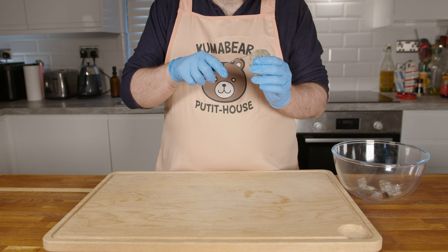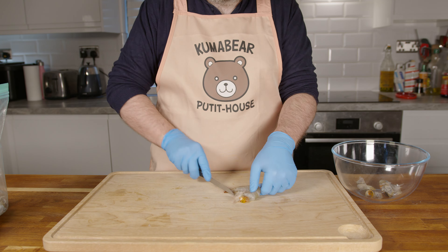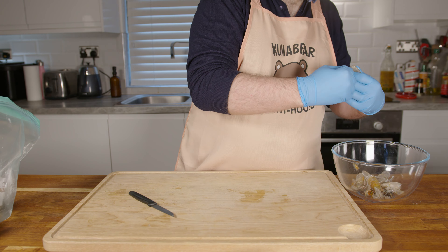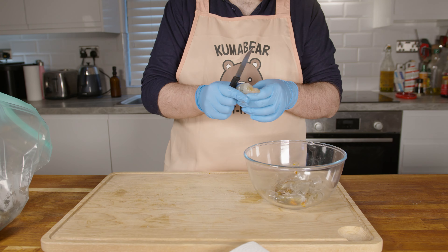First, we need to clean and peel them, and we're doing that wearing gloves so that our hands will still smell nice afterwards. I don't know, I just think the man likes to have nice smelling hands.